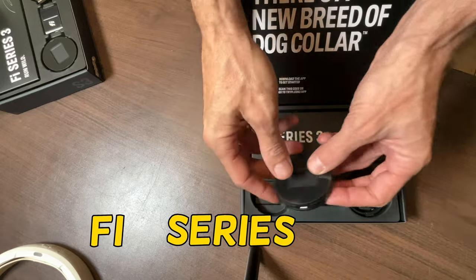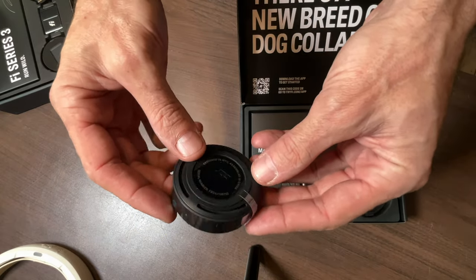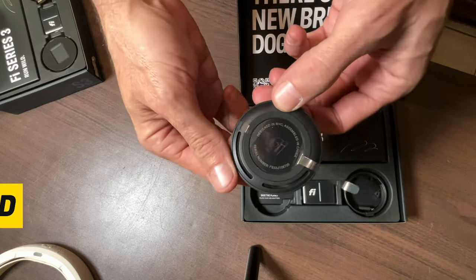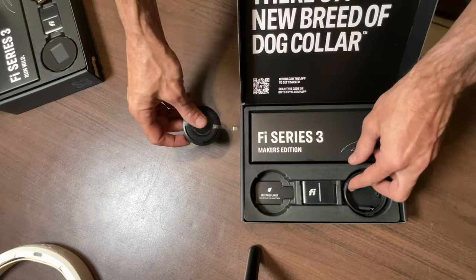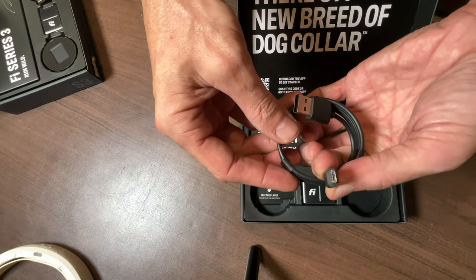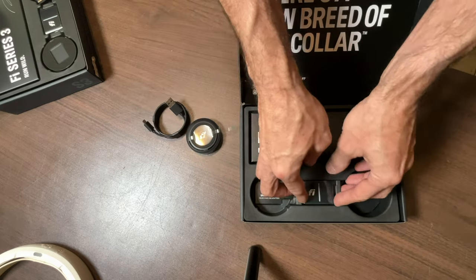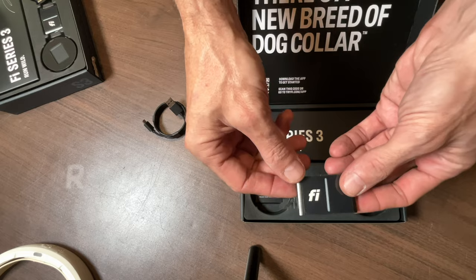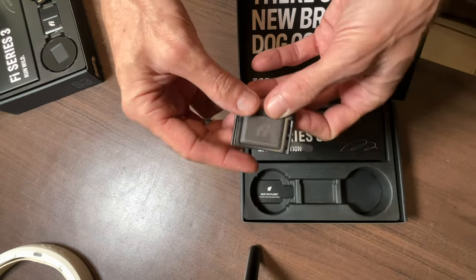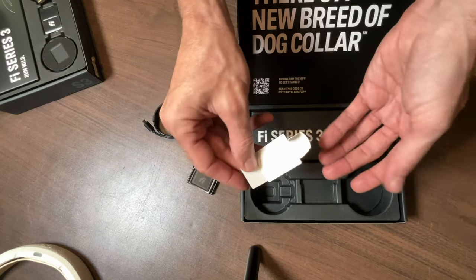Here's the Fi Series 3 unboxing. As you can see, this is your little charging base — it's not actually part of the collar or anything. You're gonna plug a micro USB cord into this, and the actual part that goes on the collar is a magnet charger. It's gonna sit right on the top there, and it's just really simple. Once I installed this piece on the collar, all you gotta do is just kind of stretch the collar out, lay it down on top of the magnet, and it snaps right to it.